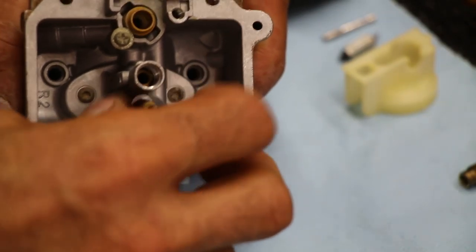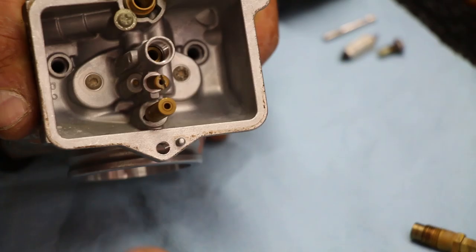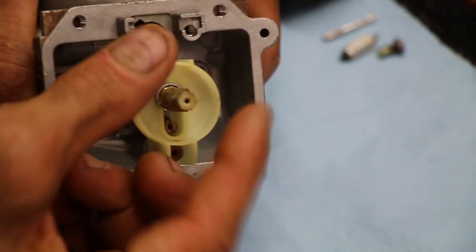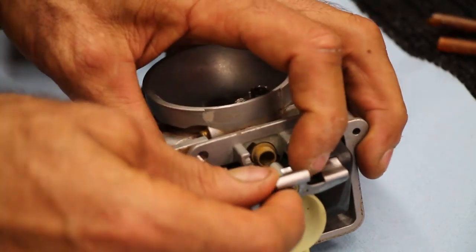Now it's time to assemble everything back together. Start with the jets — I'm going to put the pilot jet in here. Don't over tighten the jet; it just needs to be snug. You don't want it to come loose, but you also don't need to go all hulk on it. I use my 8mm T-handle just to tighten up the main jet a bit. If you're using a socket, just watch out — there can be a little gunk inside that socket.